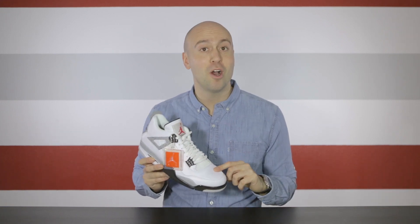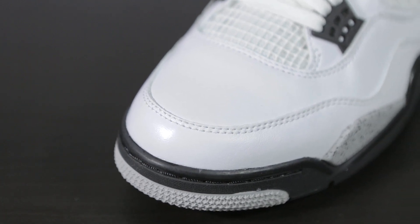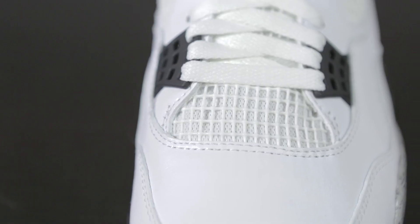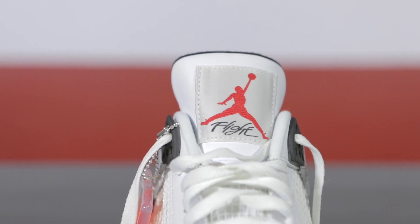The front toe box is all white and the quality is once again excellent. It will definitely crease but that's not an issue for me because the quality of leather is so smooth. Moving up, we have a grid square-like plastic, and right above it we have white laces. The top part of the tongue is made out of leather and in the middle we have a red Jumpman logo with 'Flight' underneath.